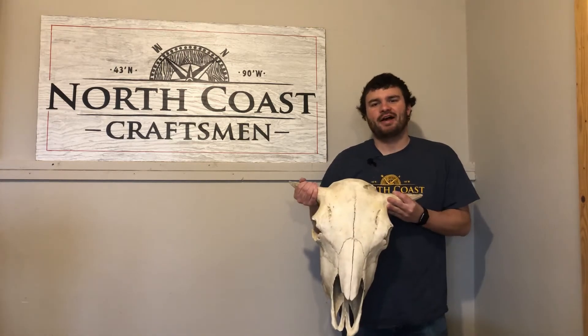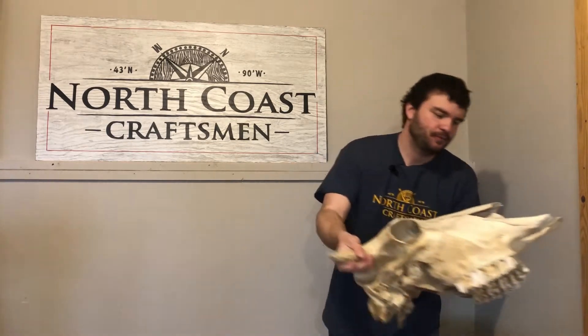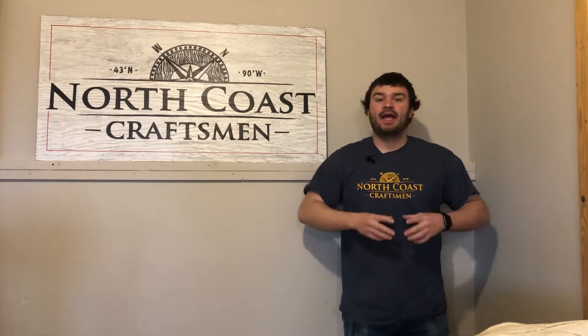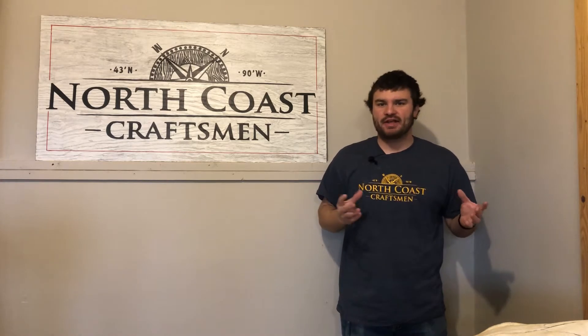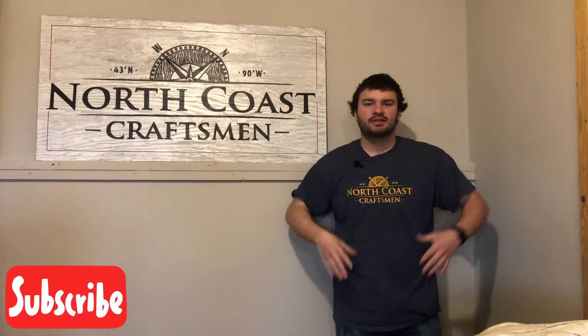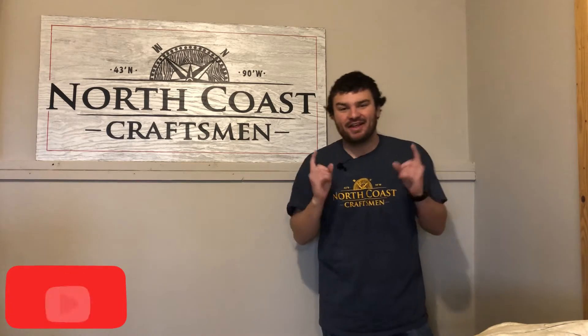Now all we have left is this skull, so what I was thinking is I would take that skull, some old barn board salvaged off the barn, and some barbed wire from the fence that pastured our animals, and create a memorial in my grandpa's honor that can be passed down from generation to generation throughout the years. So guys, with that being said, let's get started.